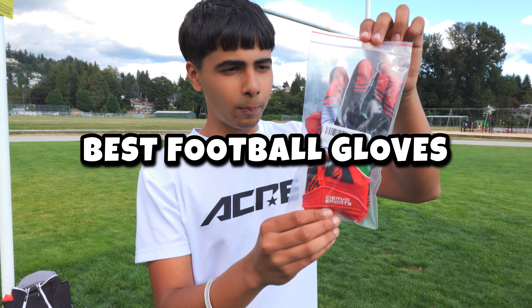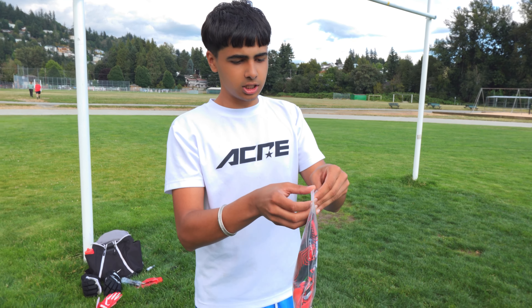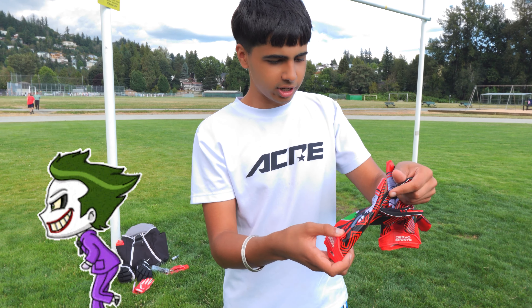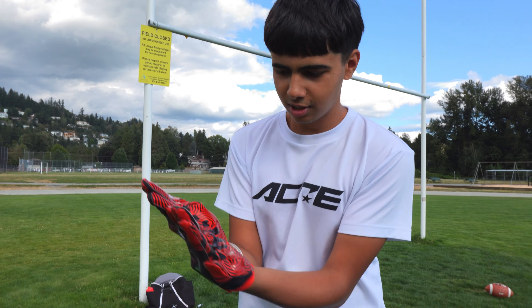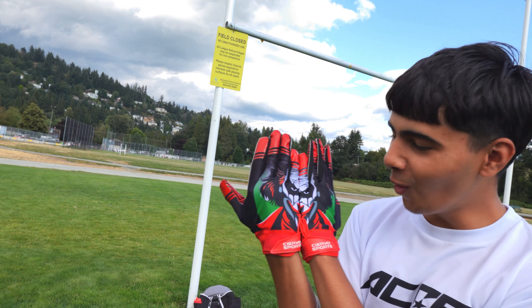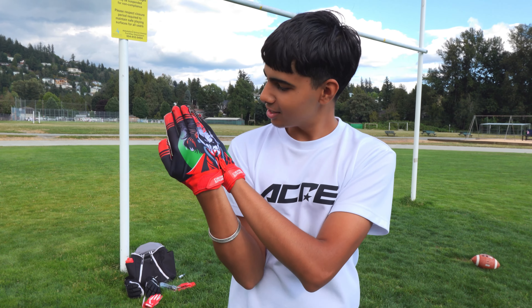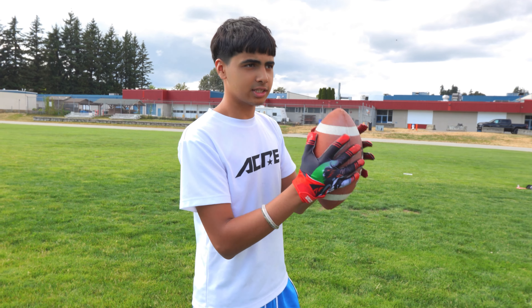Alright, we got the most grippiest football gloves I could find on the internet, and this is how much they costed me. Let's see, are these W or no? We got the Joker on here. Nah, this is drip. Wait — it says 'ha ha' on the other side. Oh! They got the Joker on here. Looks like the Joker. Alright, I haven't even caught it or thrown it, but this feels pretty nice.